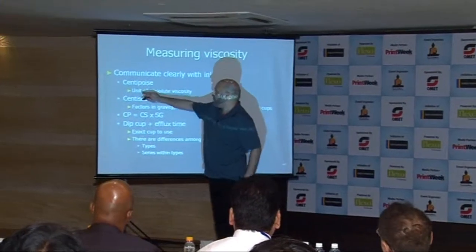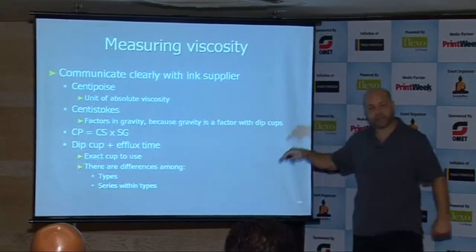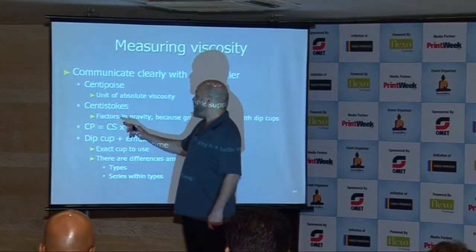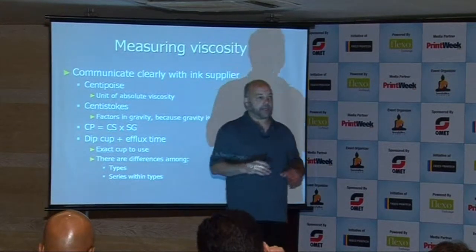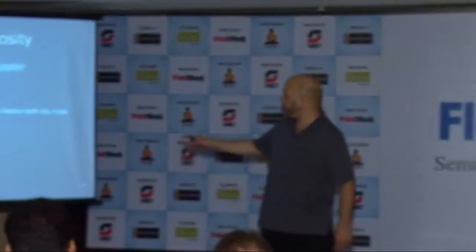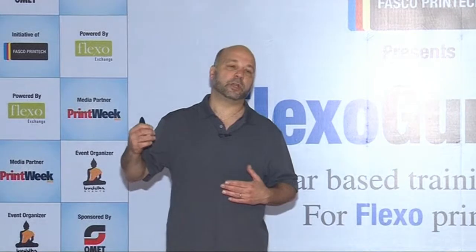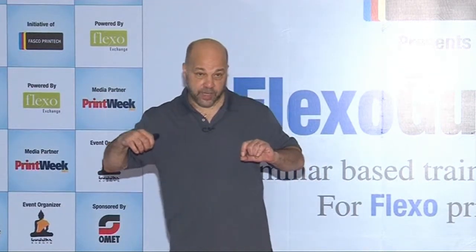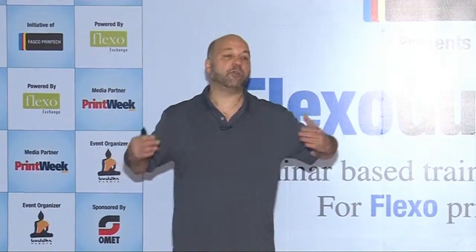Here's the formula: centistokes factor in gravity because gravity is a factor with dip cups. Centipoise equals centistokes times specific gravity. Specific gravity is the ratio of the density of a fluid relative to water. Some inks are very heavy, like white, whose specific gravity is higher than black, which is very light — so they will behave differently.